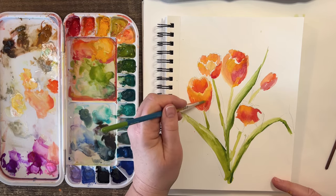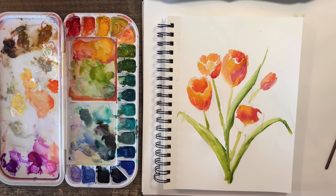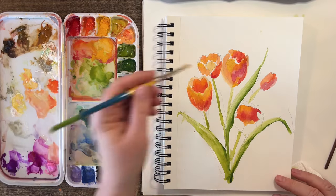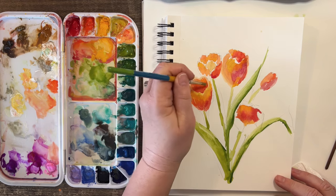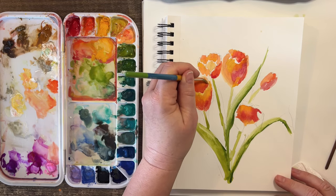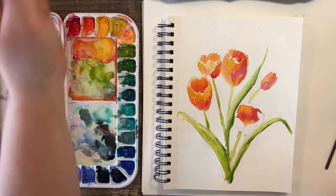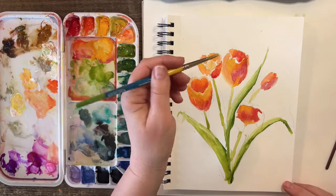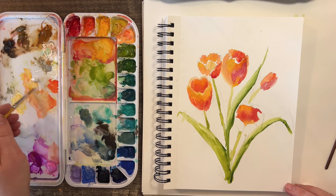Oh, I like that — I'm actually liking that a lot. To me that just has a little more movement, a little more life. Not just a shapeless, every-tulip-shaped-the-same result.